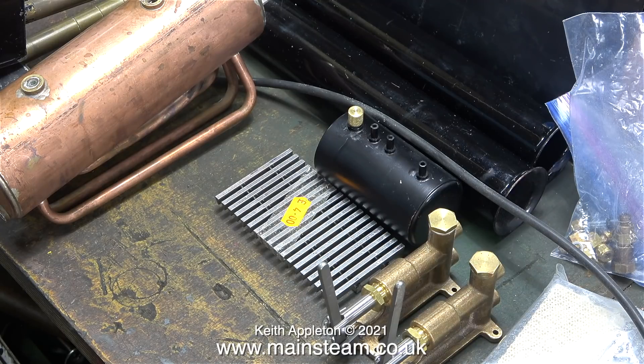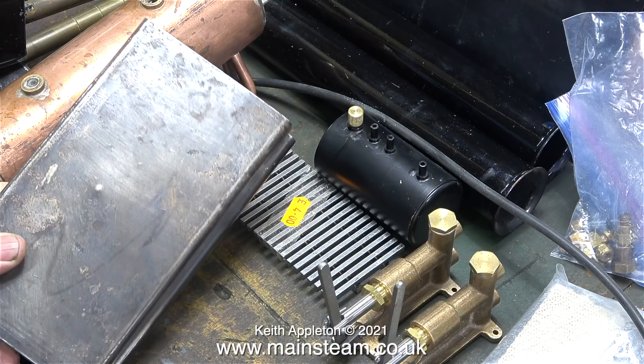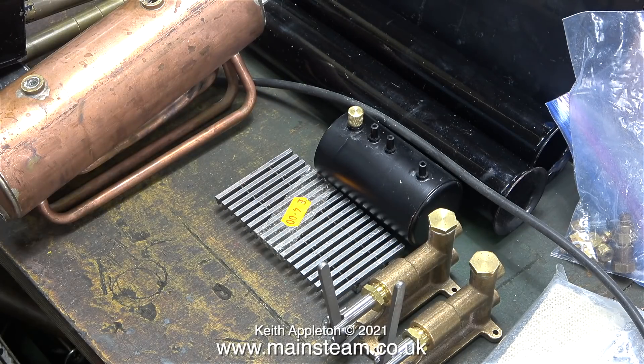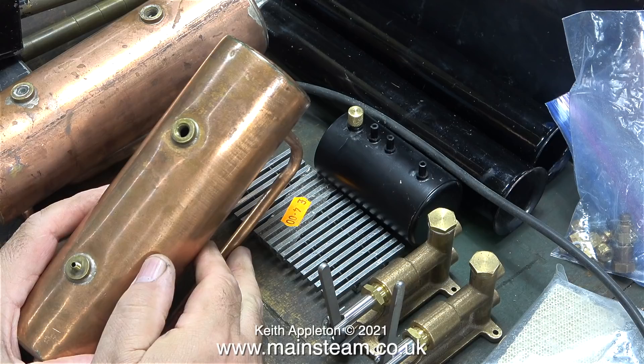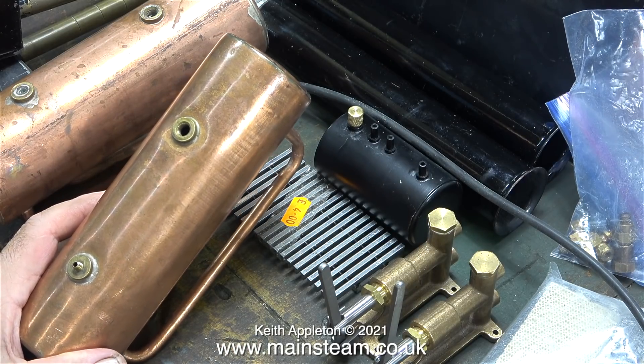The boiler barrel that's just appeared on screen is a Stuart 501 type, and here are a couple of side plates complete with dents. Here is the smallest of the range — the 500 boiler — and you can clearly see the difference between the two by the number of pipes underneath it. This boiler has had an impact on one of the bushes, possibly where the safety valve was.